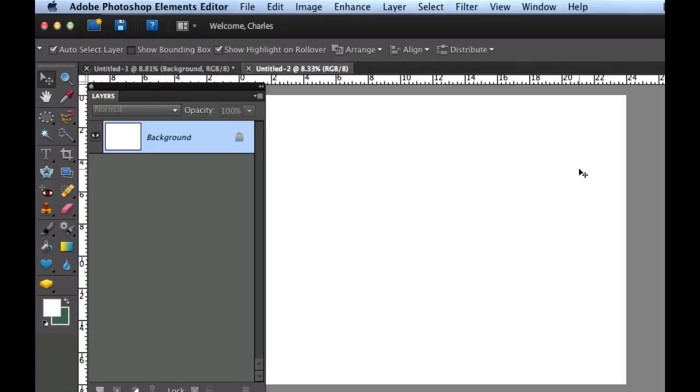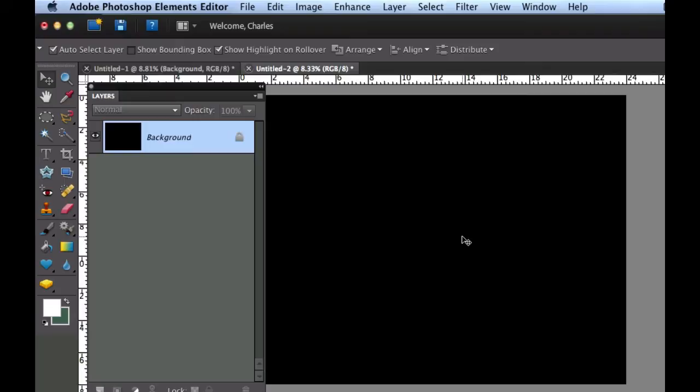Now you probably have a white background, and we need to convert that into black. So we're going to use Command-I, which inverts the color. If you're not familiar with the Command keys, I'm going to put those in written instructions and link it in the description under this video.